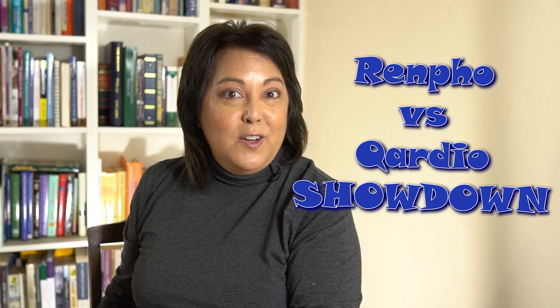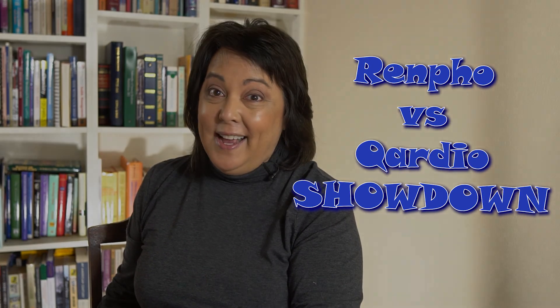But I still want the other data Renfo offers — getting an idea of how many calories I can eat a day, what my metabolic age is, and what percent body water I have is still important to me. And that price point is pretty unbelievable. So it's really up to you. There you have it: the Renfo versus the Quadro showdown. Until next time, I'll catch you on the other side.